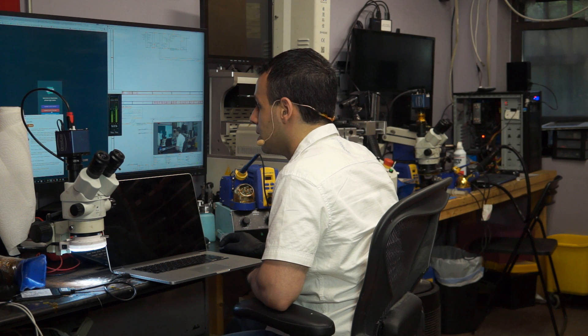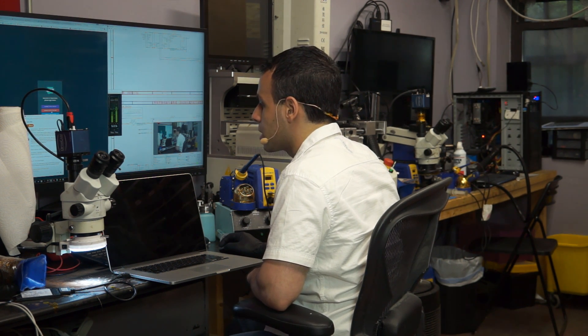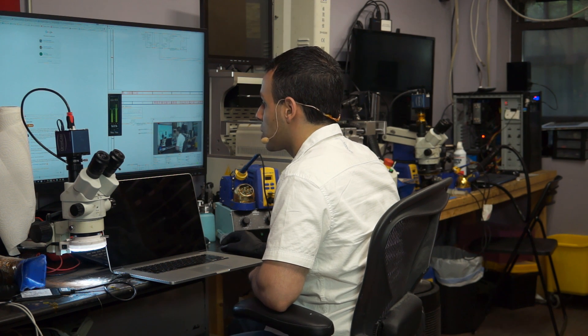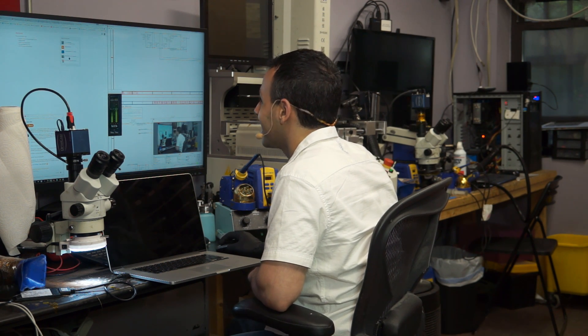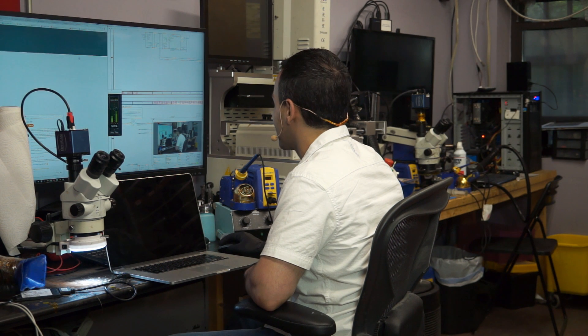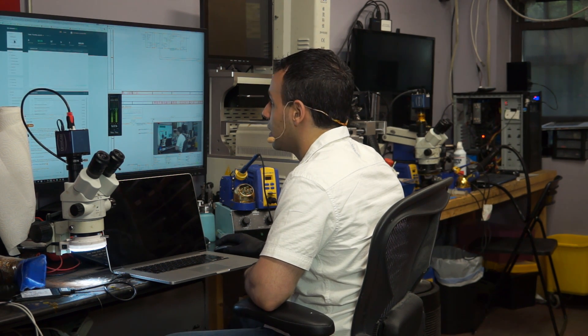Someone suggests checking the backlight coil near the driver. If you mean check the coil itself, I'm going to have to give you an internet punch right in the face. But if you mean check near the coil, that's a good idea. So I'm going to check near the coil.